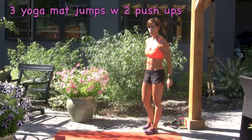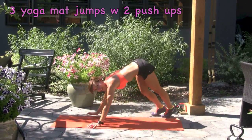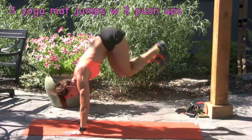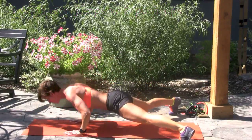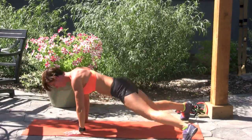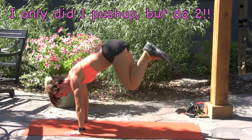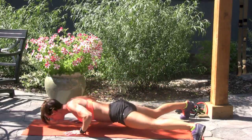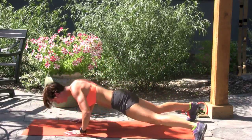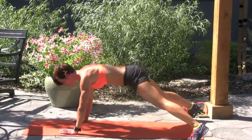We're going to do three jumps over the yoga mat with two push-ups. Strong core, landing soft on your feet. Here we go — one, two, three, straddle, two push-ups. Keep repeating. Keep your elbows soft, don't lock them. Chest is up.